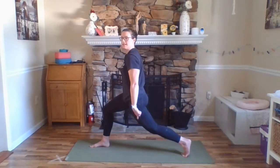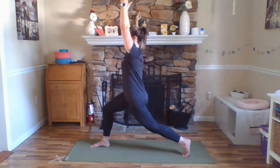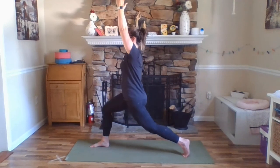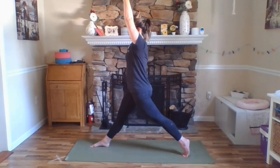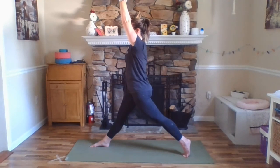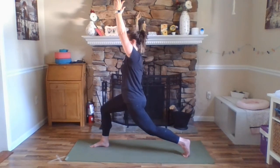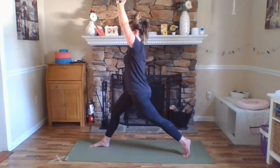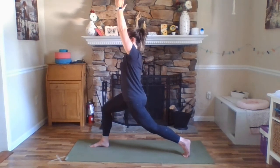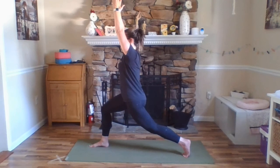Again, for the safety of our low back. Exhale here. Inhale, straightening both legs. Exhale, bend. Inhale, straighten. Exhale, bend. Inhale, straighten. Exhale, bend. Pausing here. One more breath.